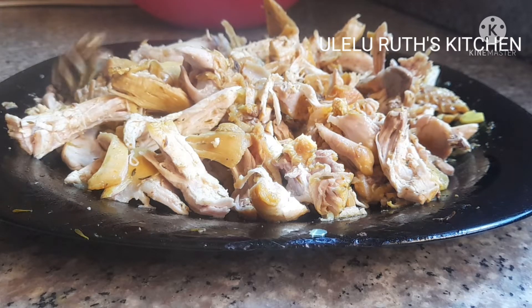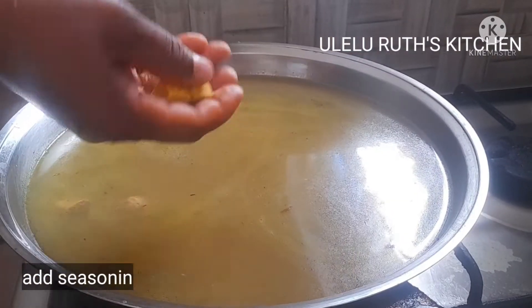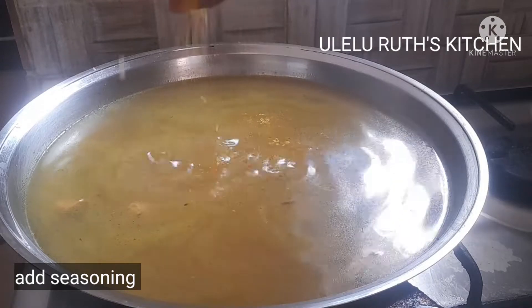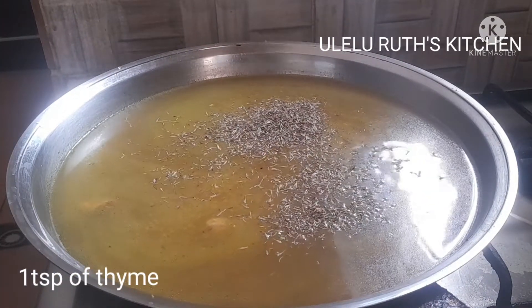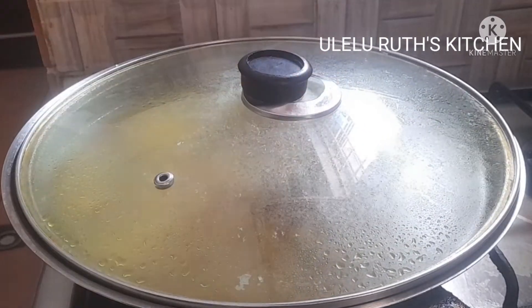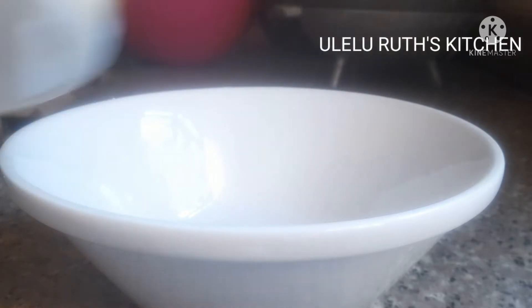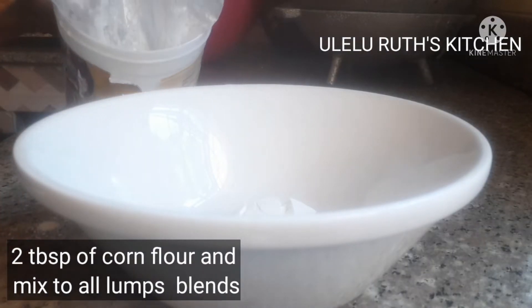The chicken is ready. Next I add seasoning, all-purpose seasoning, and thyme and allow to cook for 10 minutes on a high flame — bring it to a boil. While it is aside, we are going to use cornflour to thicken it to get the consistency you would like.